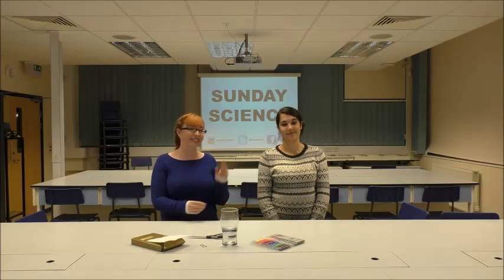Welcome to Sunday Science, where we show you how to do experiments with things that you have in your own home. This is Nat and this is Hazel, and today we're going to be separating the different colours in a felt tip pen using a process known as chromatography.